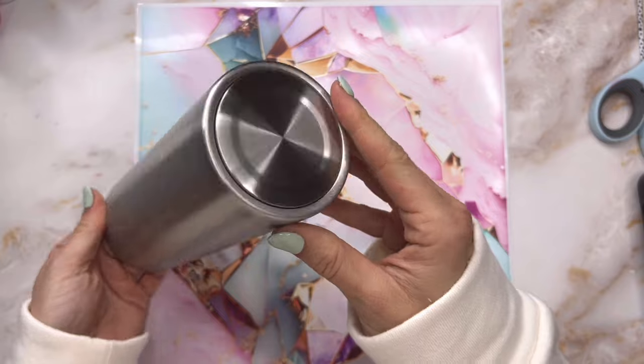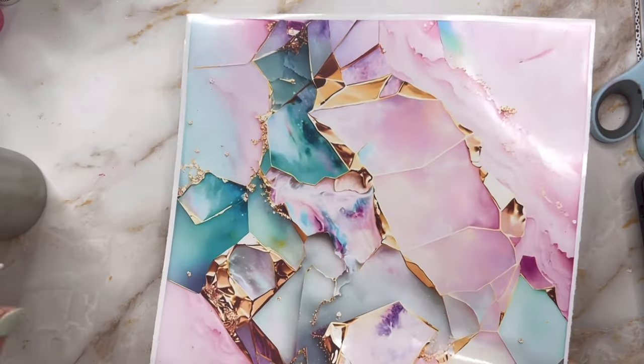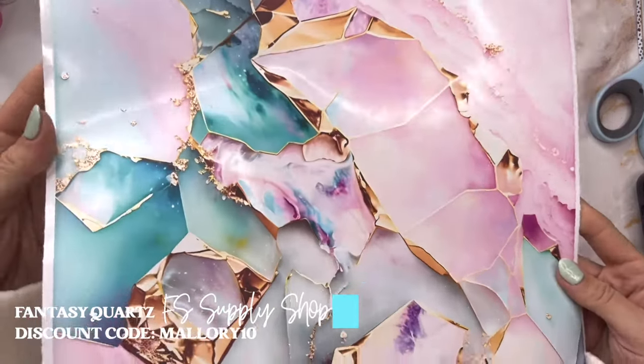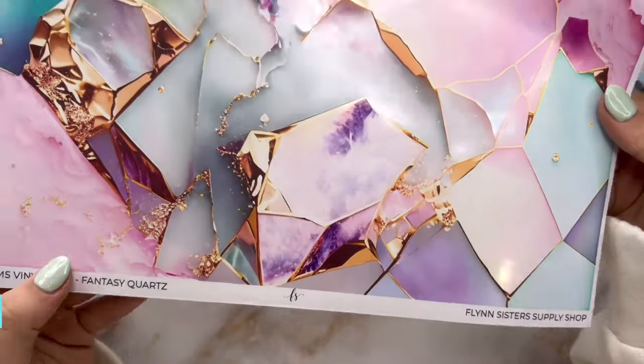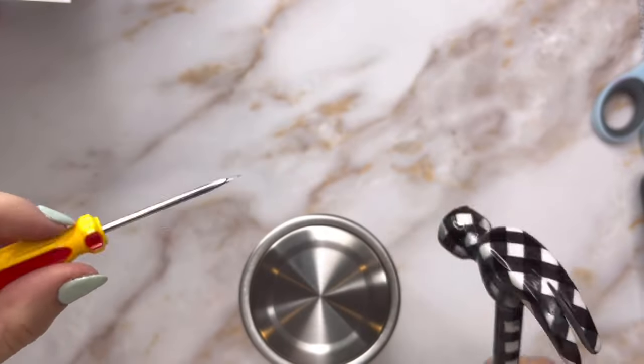We're going to be using a 24-ounce plump tumbler from the Tipsy Magnolia for this design, and we're going to use this beautiful sheet of pattern vinyl. This is from the Uncut Gems vinyl pack from Flint Sisters Supply Shop. The name of the pattern I'm using is Fantasy Quartz — it is so beautiful, I can't wait to use it.